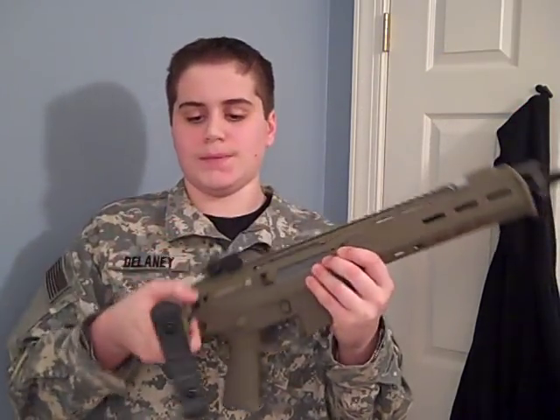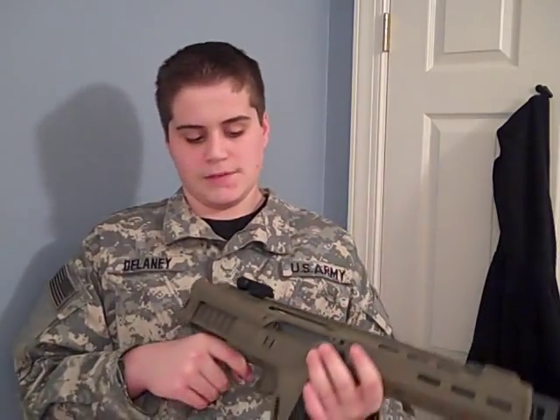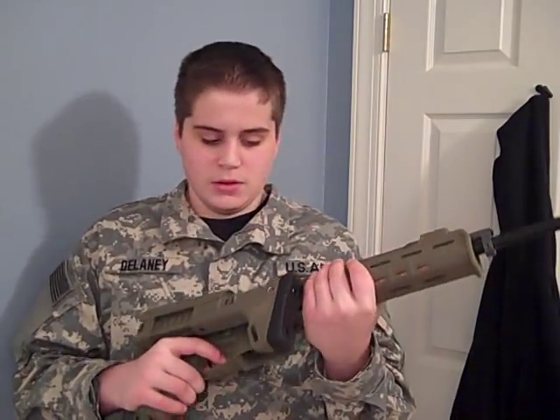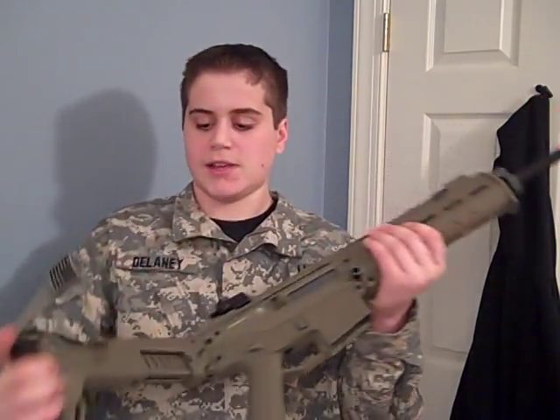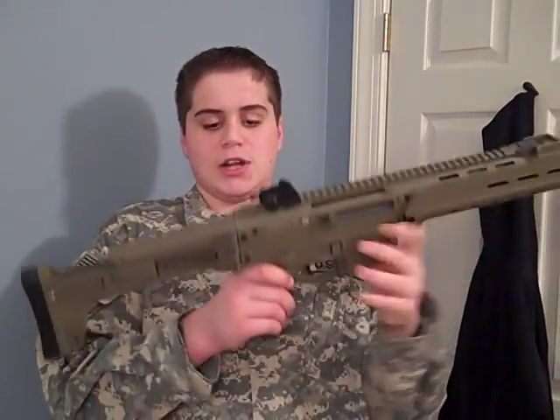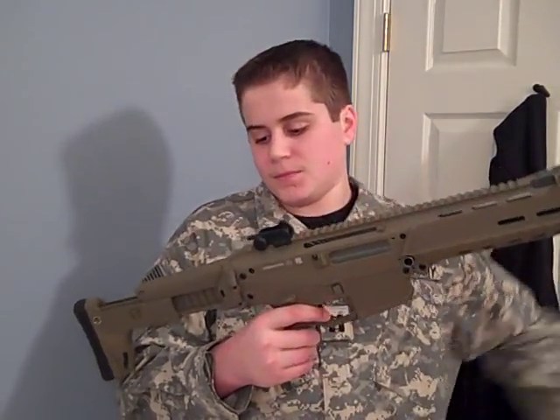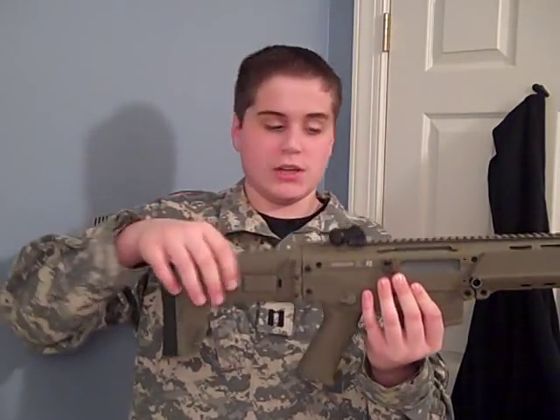It also has a foldable stock — some people call it breakable or foldable. People say it's good for CQB, but it's really designed for traveling. I don't use it for CQB; I always have the stock out during field play, and I fold it when in CQB.